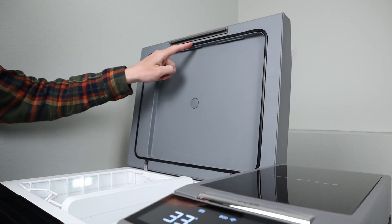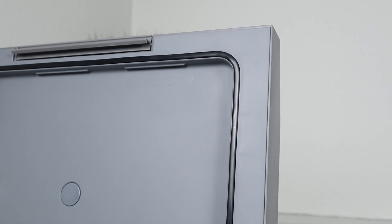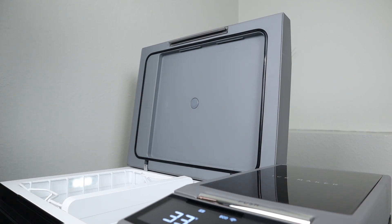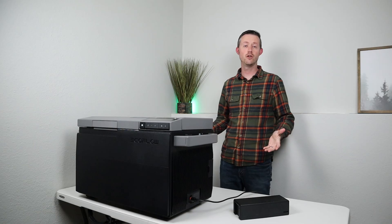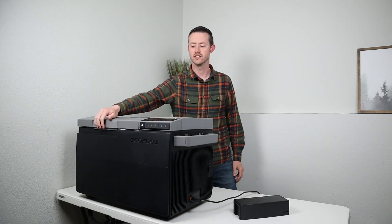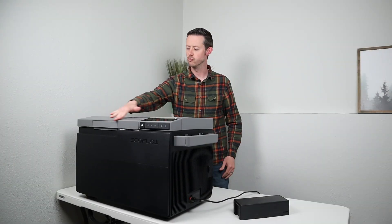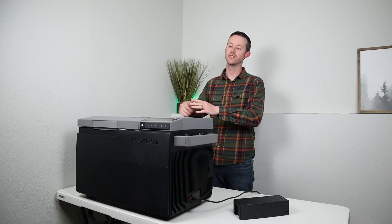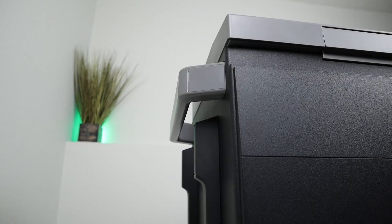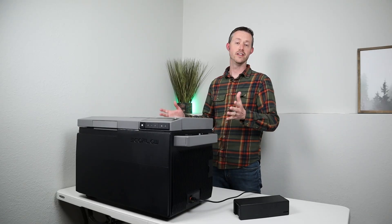There are two types of gaskets on these 12-volt compressor fridges: foam or rubber. This has a really nice thick rubber gasket that seals up well along the top of the fridge — anytime you have a good air seal you're going to have good efficiency, so thumbs up to EcoFlow there. The latching system is very easy to use and locks down firmly, giving you a really good seal. There are two very large handles, one on each side, that make it easy to carry the fridge around, though they do protrude quite a bit — I would have liked to see something a little bit smaller.